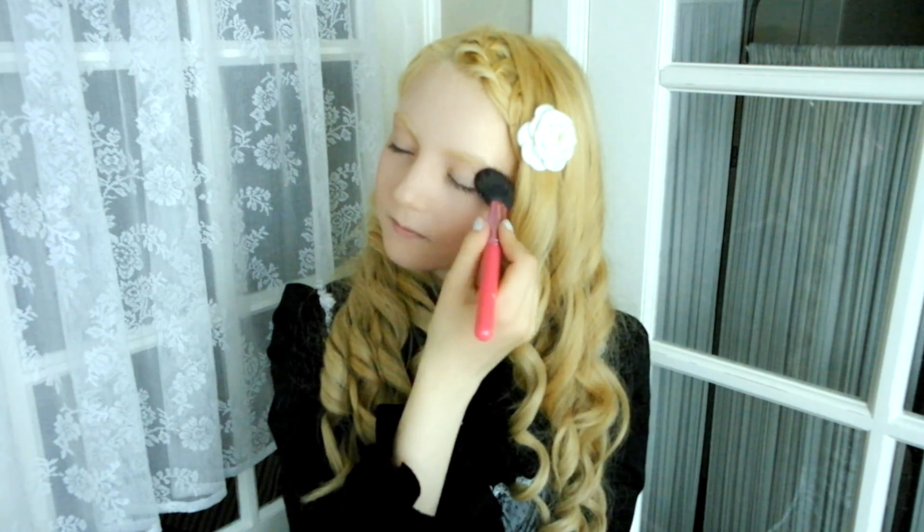Let's begin by warming up our complexion with an auburn blush. Suck your cheeks in and follow your cheekbone. Also, pop some of the color on your eyelids as a pre-eyeshadow.